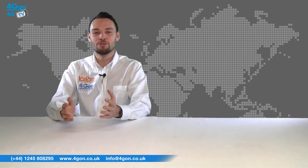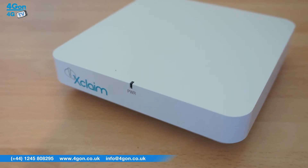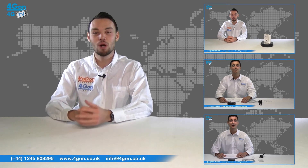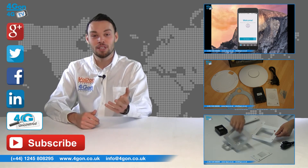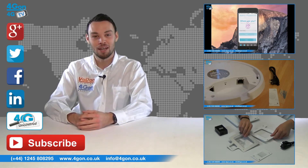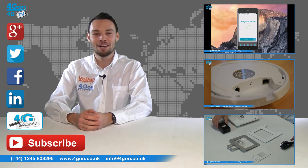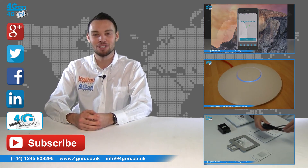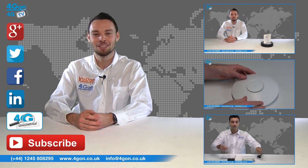So that was our review of the Xclaim XI2 dual-band indoor access point. Visit 4gon.co.uk for the best selection of wireless products, excellent reseller pricing, next day delivery, and worldwide shipping. Give us a call with any questions and our team will be happy to help. Don't forget to like this video and subscribe to our channel. For more information on this product and many others, visit 4G Uncovered or follow us on our social media channels. Thanks for watching and we'll see you next time on 4GTV.